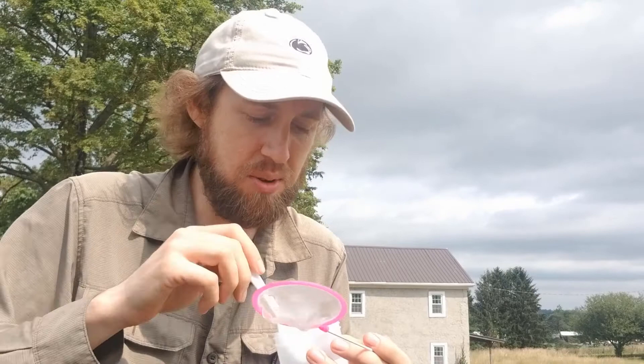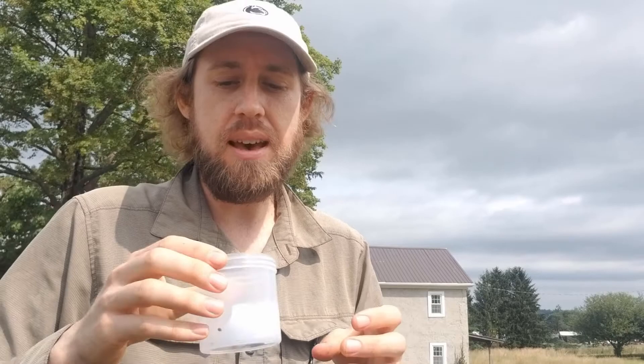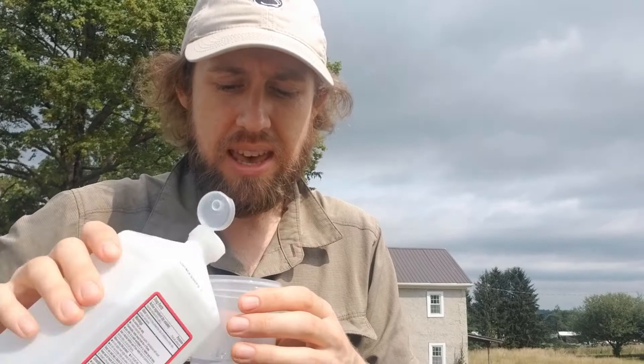Once everything is in the jar, cover your specimens with 70% alcohol — you only need just enough to cover them. Make sure nothing is stuck to the side of the jar, and once they're submerged in the alcohol you're good to go.